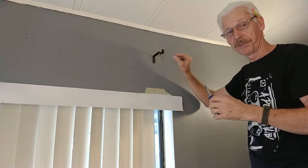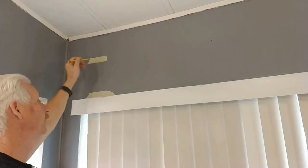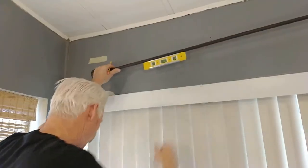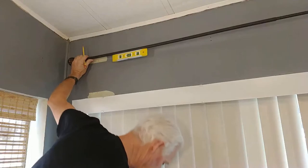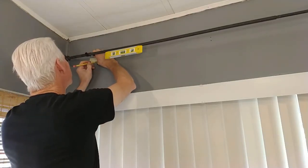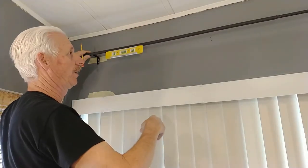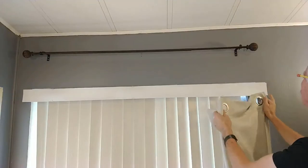We determined the height to be approximately 82 and three-quarters inches from the floor up to the bracket. You can measure up on the other side and do the same thing, or use this 99-cent level — it has a magnetic base. Stick it on the installed bracket, hook the other end over there, and raise it until the bubble says level. That's where you want your second bracket. Mark the wall at that point for your screws, and you can't miss.